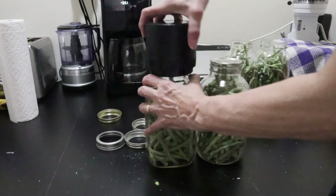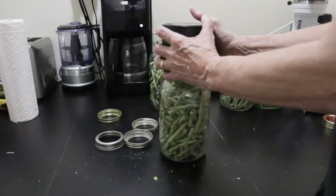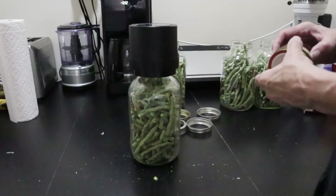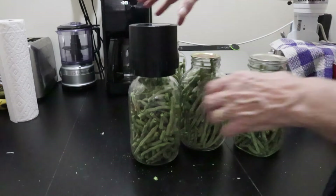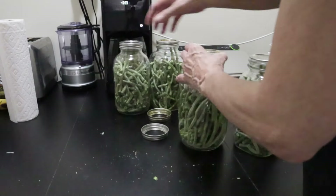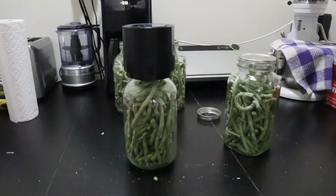Perhaps next time I'll use mylar bags and an impulse sealer, but for now this is the route I'm taking. That little jar sealer is very quiet, makes no sound at all, and seems to do the job quite well. I did not taste these because they were beans — perhaps at some point I'll try rehydrating them, but at one in the morning I just couldn't be bothered.